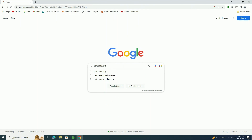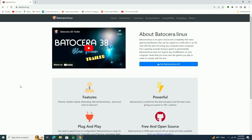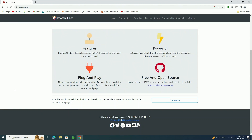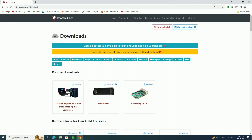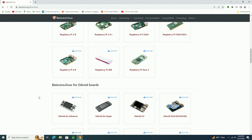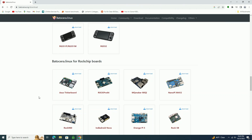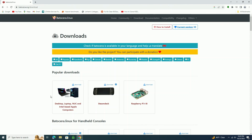Now I'm going to move over to my main PC and head over to the Batocera website. Once I'm on the website I'm going to find the download section which is on the top. If you scroll down you'll see all the different types of devices that you can install Batocera on — it is quite a lot. But we're going to be looking for the desktop version which is on the top. So we're just going to click download and let that download — it may take a few minutes depending on your internet speed.